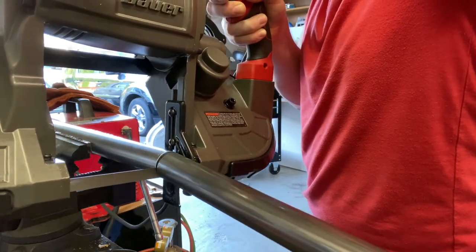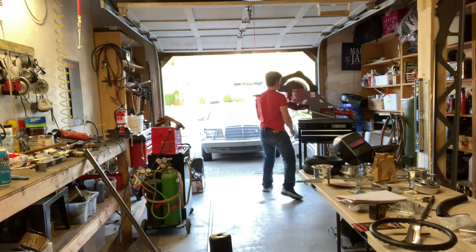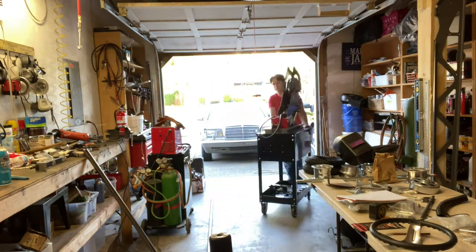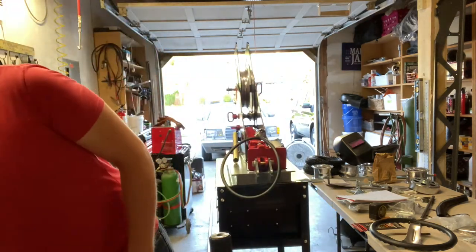Just cutting off the excess material here, then bringing the bender over and getting it set up. This is a Row Fab M600 series bender.